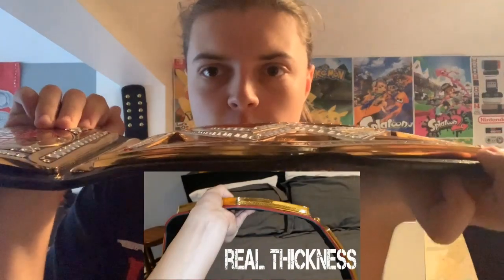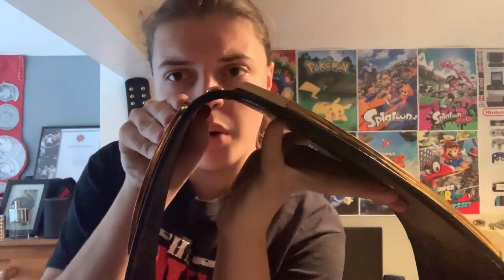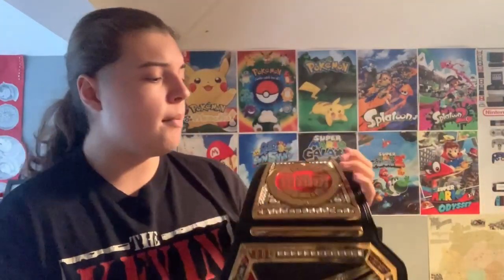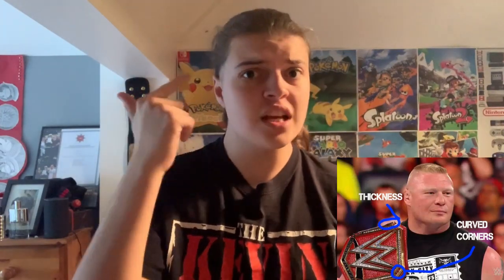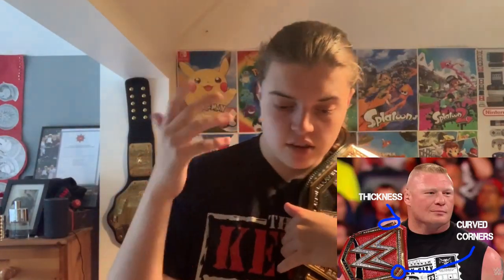First off, plate thickness: if you look at the one Lesnar was using on TV, it was thick. These replicas are about four millimeters; the real ones are about eight to ten millimeters. The plates are very thin in comparison — very noticeable. Also, the sidebars on replicas are very flat and thin compared to the real ones, which are very wide and thick. So: plate thickness, yes; screws, yes; sidebars, yes.